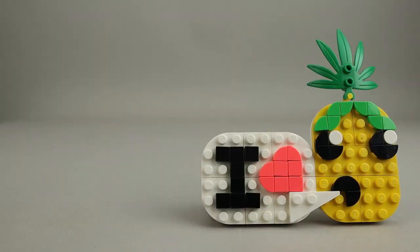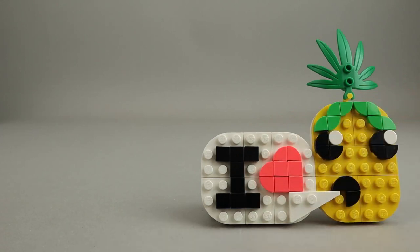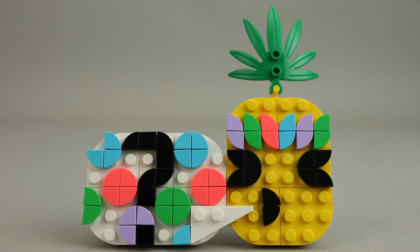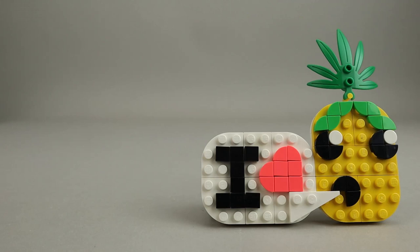Here's a potential alternate build — I just changed the mouth a little bit into an 'I love,' so presumably it's 'I love you' or 'I love something.' Here's one with a different facial expression on the pineapple — it looks like he's asking a question with a bunch of different colored pieces. And then another one is a pineapple with a mustache and different eyebrows, and it looks like he's talking about his pet cat.